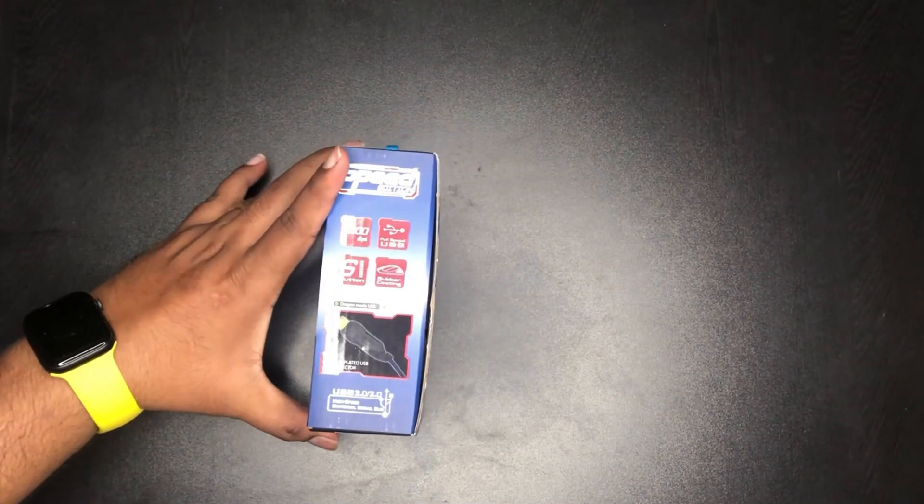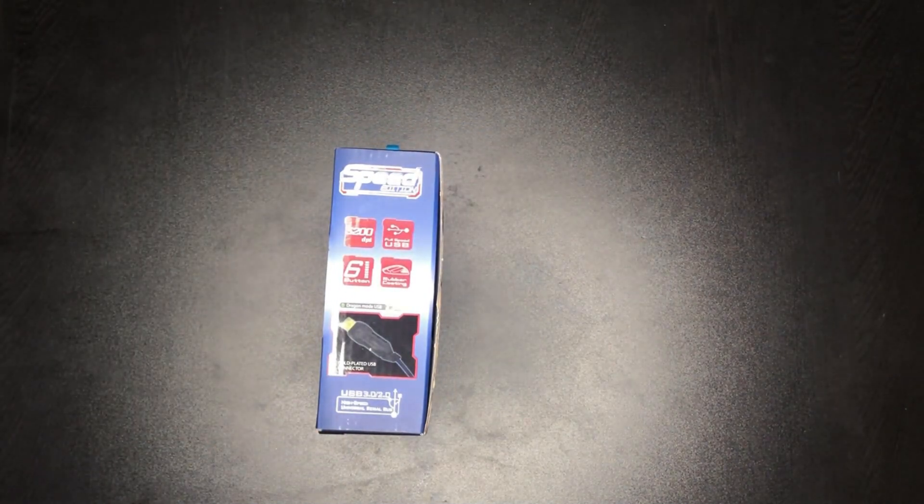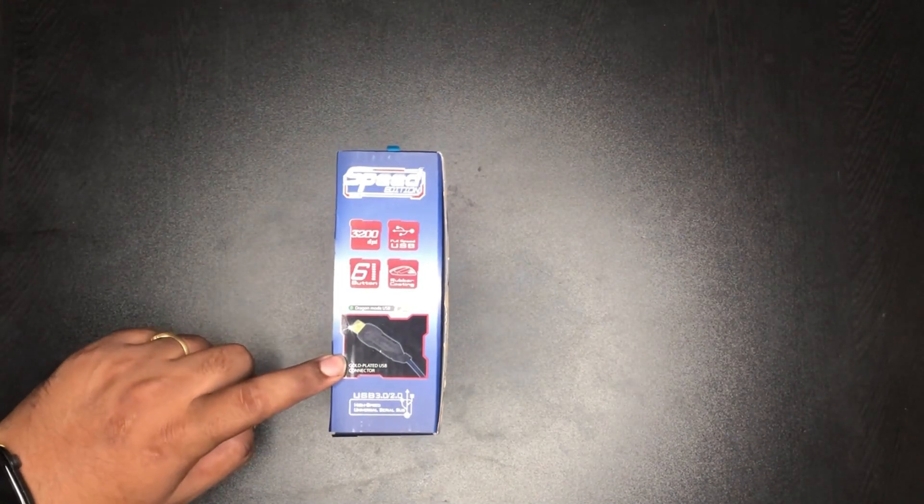Let's open it up. We also have a speed-edition USB. There are 6 buttons on the 3200 DPI, and a golden-plated USB.